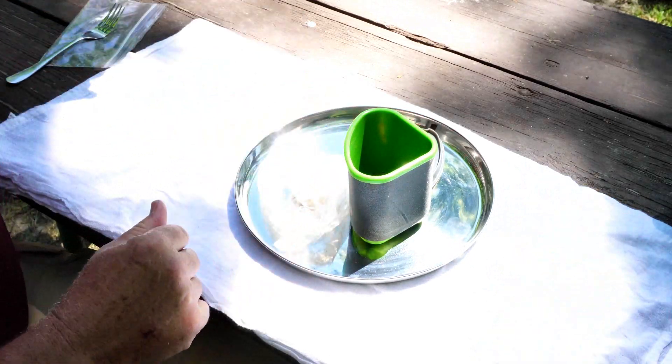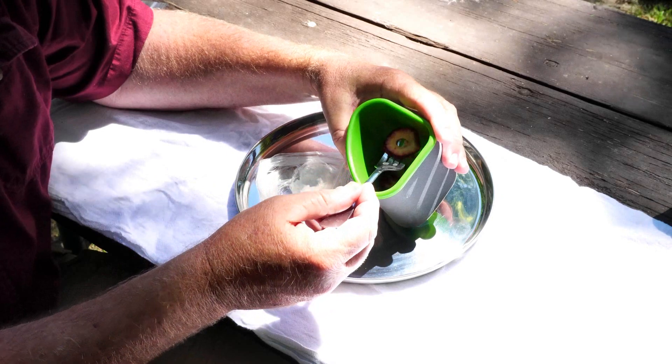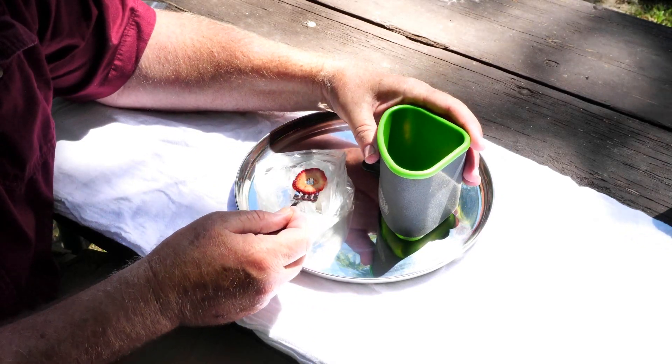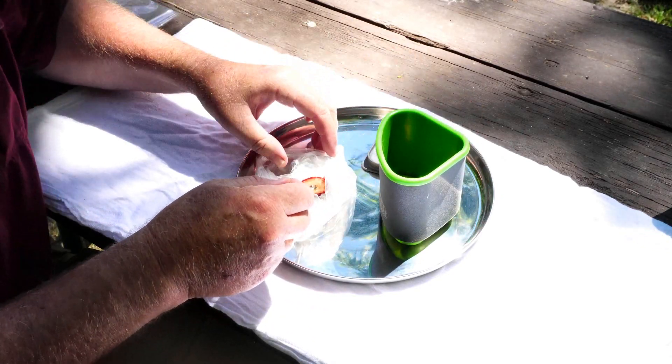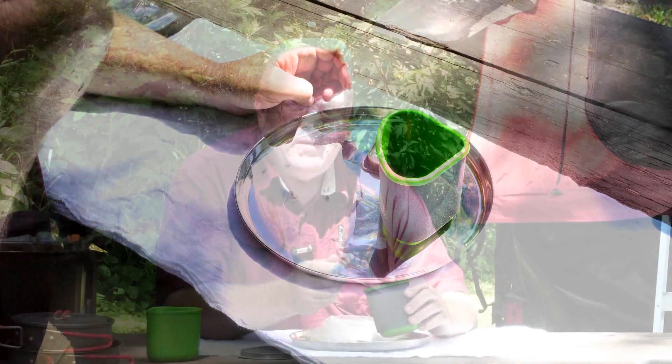Once the strawberries are reconstituted, I just reach in there with a fork, grab one, dip it into my confectioner's sugar, and I've got myself a nice sweet tasty treat for either the camp or the trail. So that's how you dehydrate, prepare, and reconstitute strawberries for the campsite or trail. This is Backpack Hack coming at you with this trail tip — be safe out there, have yourself a nice sweet snack, and I'll see you out there on the trail.